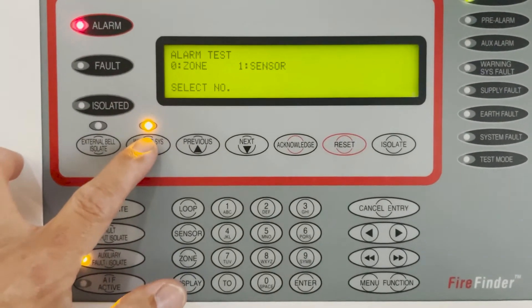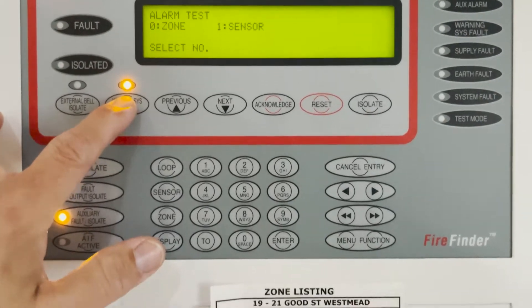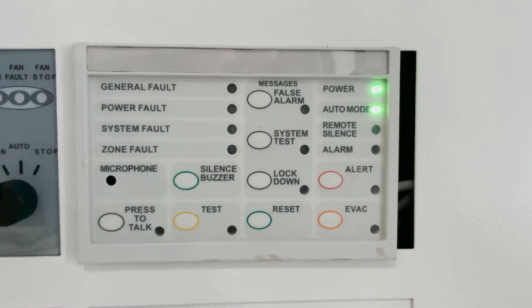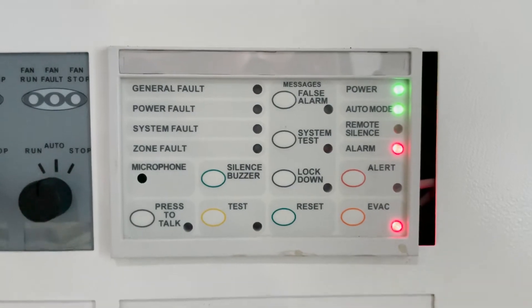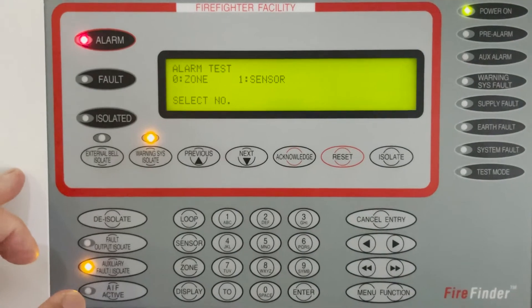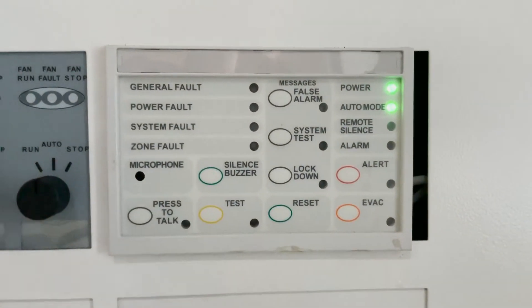And then the warning system — if I de-isolate that, this is what will happen. So I de-isolate the warning system. Then I put it back so that will clear. The noise is gone.